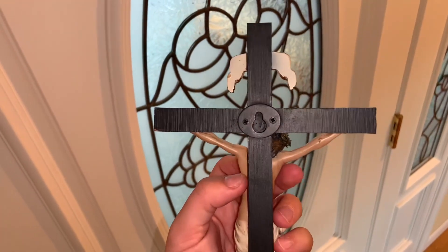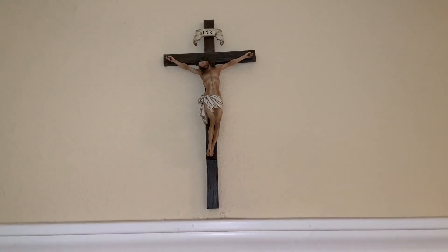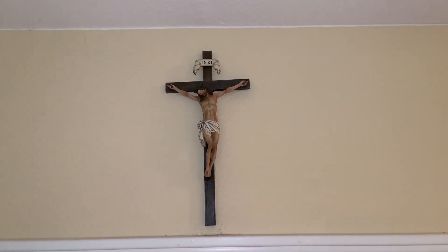It has this nail hook in the back so you can hang it on the wall and it will be hidden. And this is it hanging above our doorway. It's 10 inches tall so it's the perfect size to fit above the doorway before the ceiling for us.